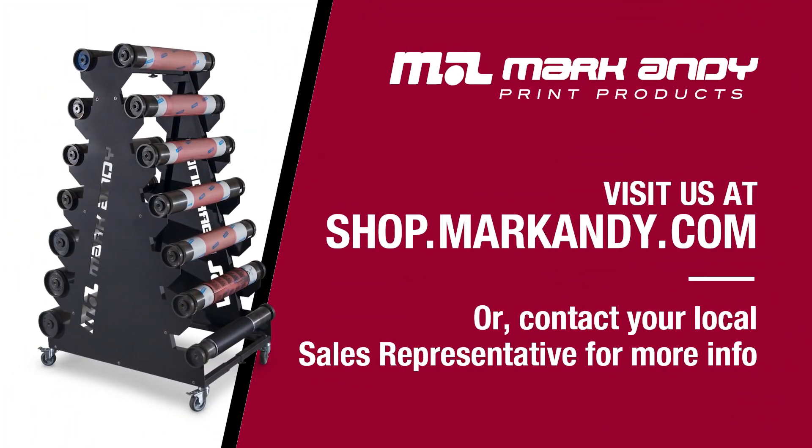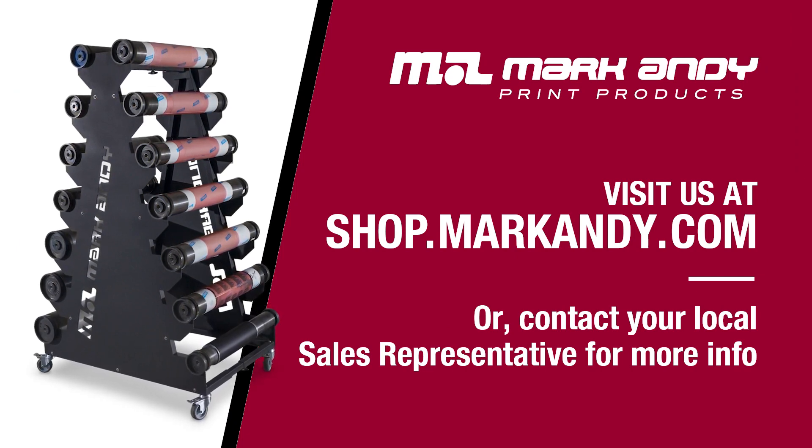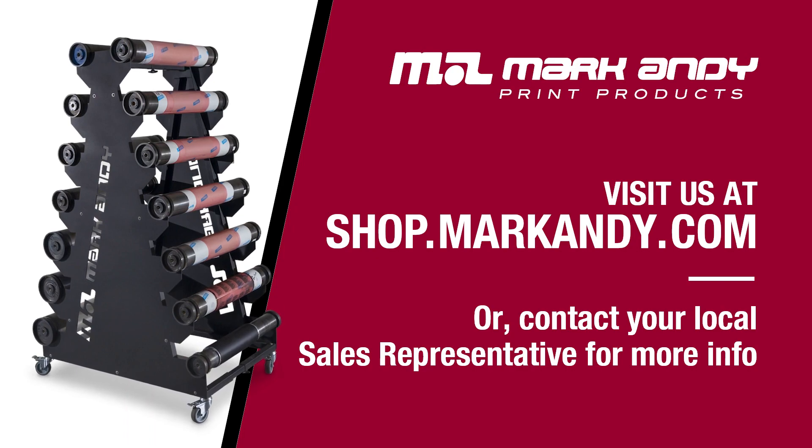For more information about products such as this, contact your Mark Ganey Print Products salesperson or your customer service person. They'd be more than happy to quote you one of these units.